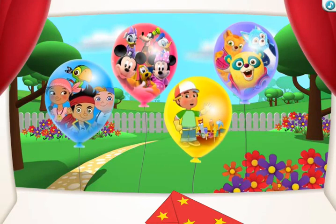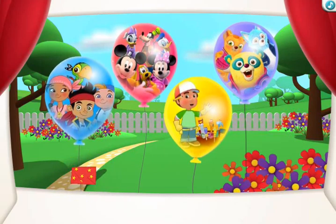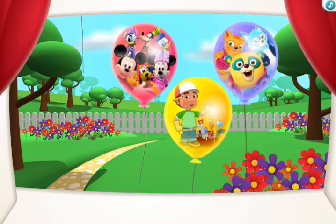Which Disney Junior friends would you like to send it to? Click a balloon to choose. There goes your invitation. Jake and the Neverland Pirates will be here soon.